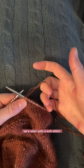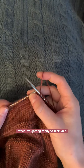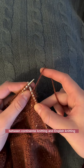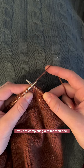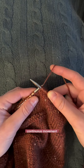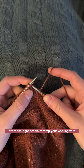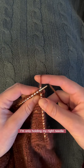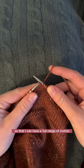Let's start with a knit stitch. This is how I hold my working yarn when I'm getting ready to flick knit. This style is kind of a combination between continental knitting and English knitting. You are completing a stitch with one continuous movement, instead of lifting your hand completely off of the right needle to wrap your working yarn. I'm only holding my right needle with my middle finger and my thumb so that I can have a full range of motion.